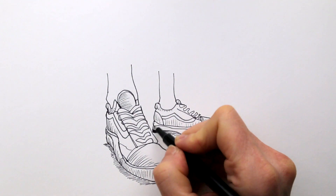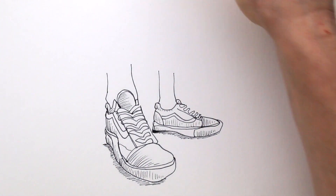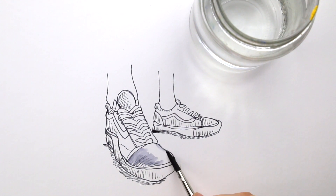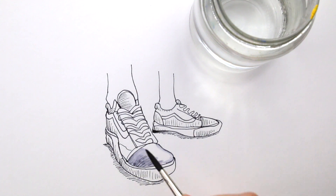Now, I could leave it like that, but with just a little bit of water, I can add a lot of depth and fun to this drawing. With the water, dilute some of the pen line and use it like it was watercolor paint.